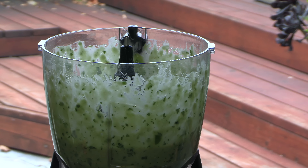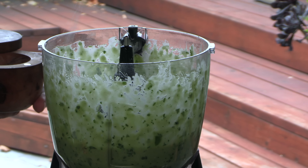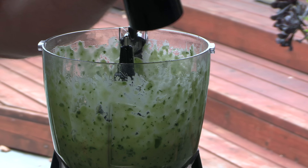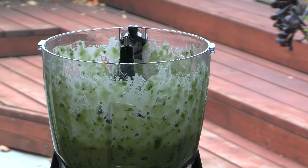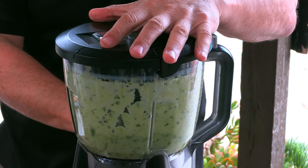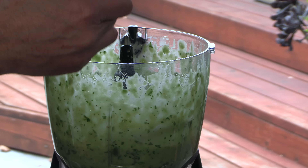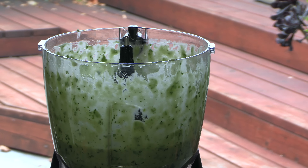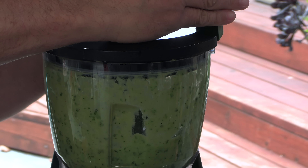That's the consistency I'm looking for. Now we're just going to add a little bit of salt and pepper to taste — a little kosher salt, fresh ground pepper. That's what I'm looking for right there. We're going to set this aside and let those flavors come together.